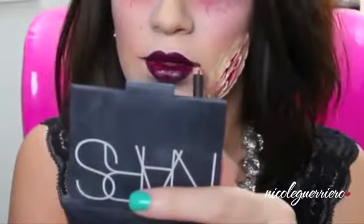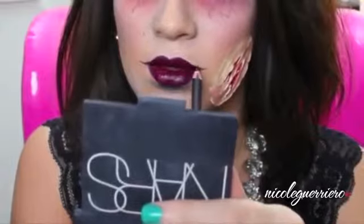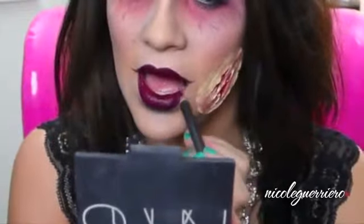Moving on to our lips, I'm just going to extend my mouth a little bit to make it look more creepy. Baby powder for that just-rolled-out-of-the-grave look.